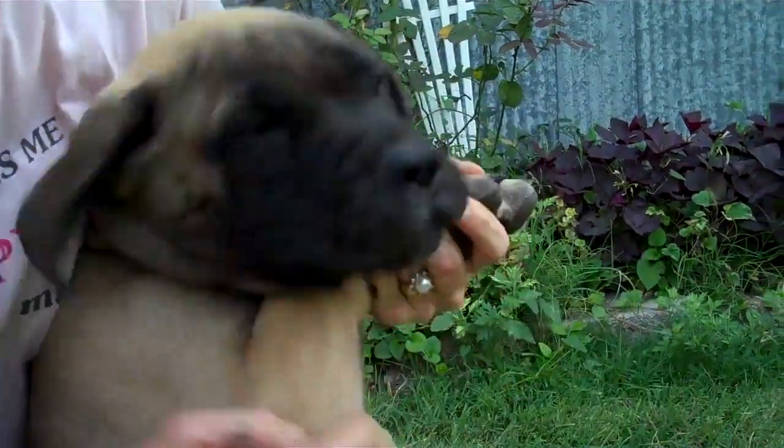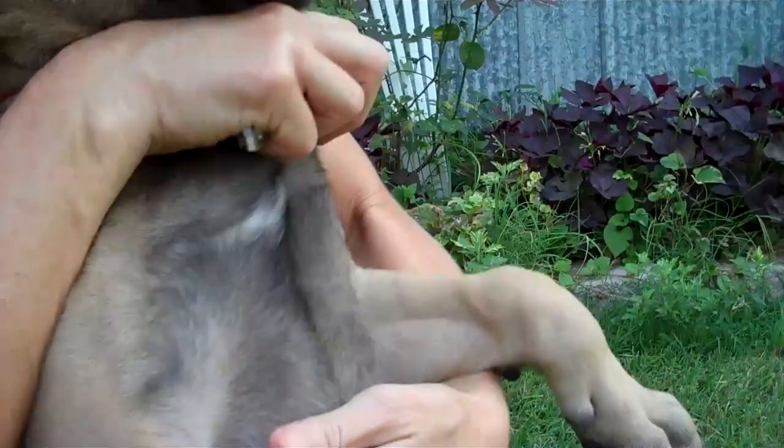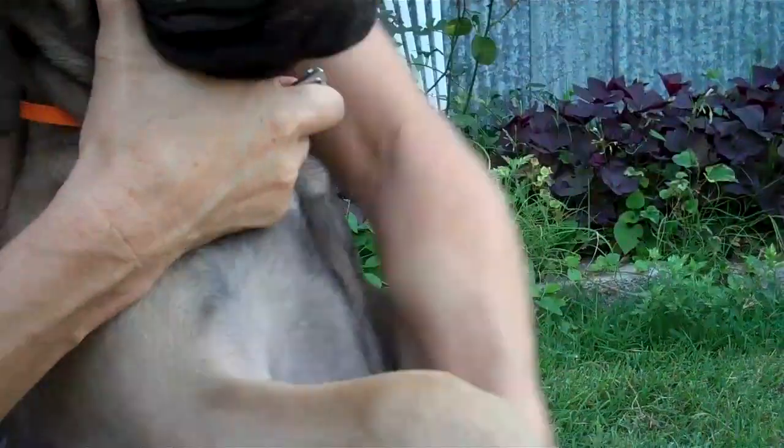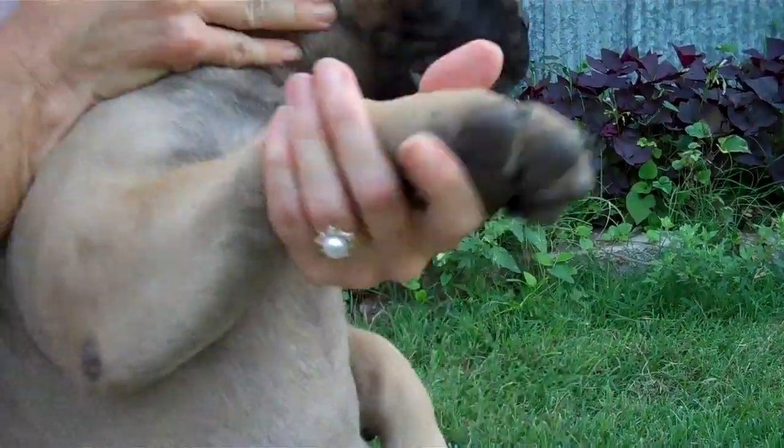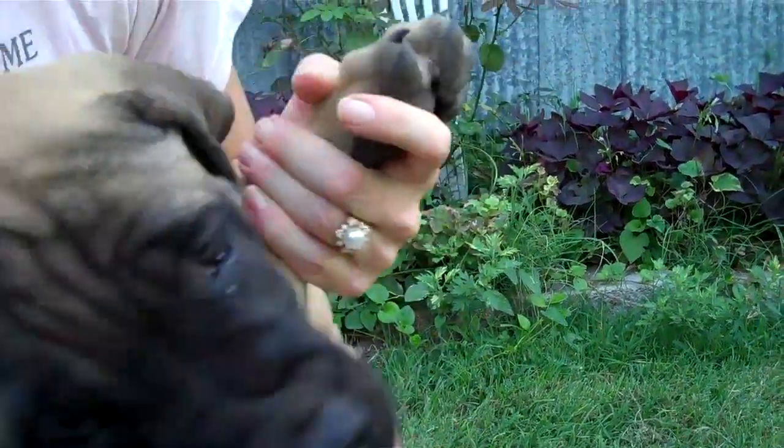We're gonna clip where the toenail breaks over, using a pair of toenail clippers. These were a dollar at Walmart — this works nicely.